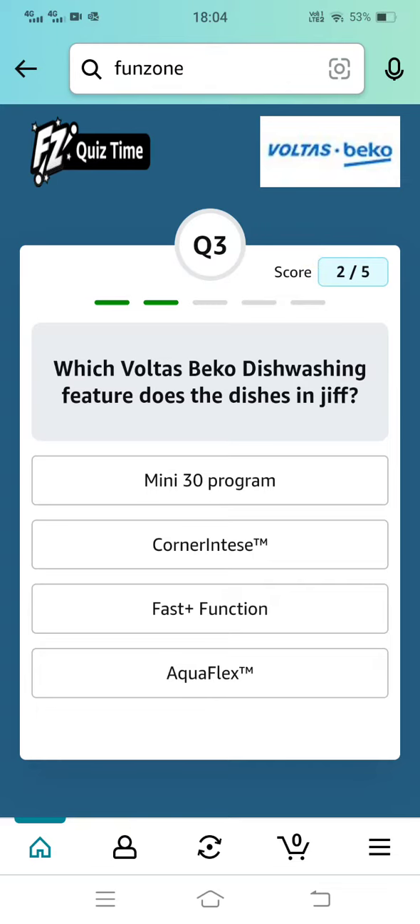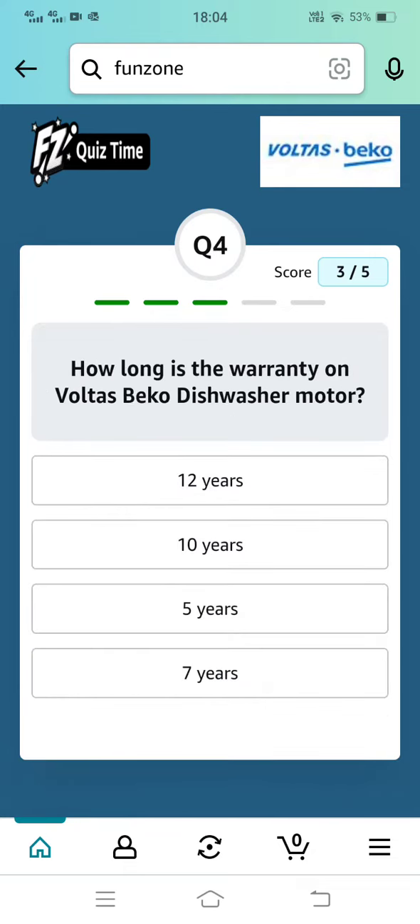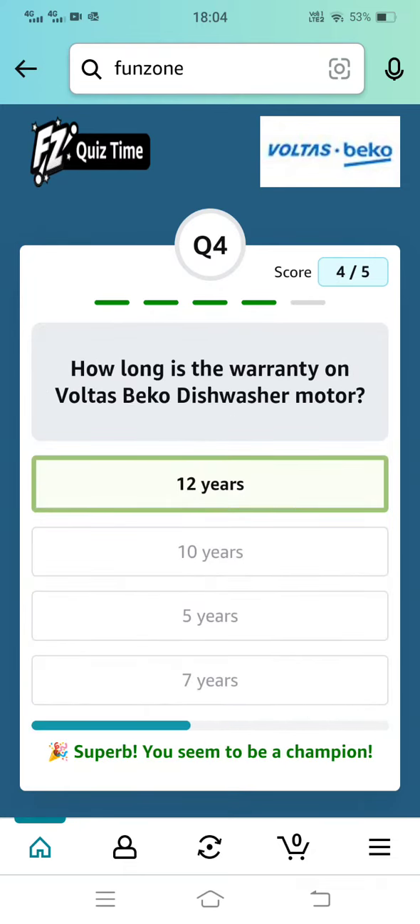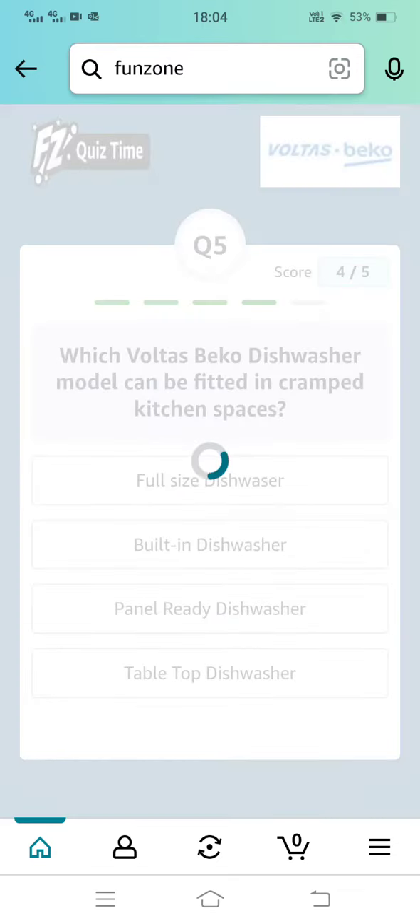Fast plus function, two layers. This is a tabletop dishwasher.